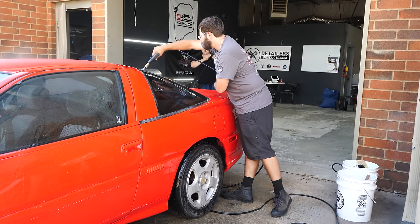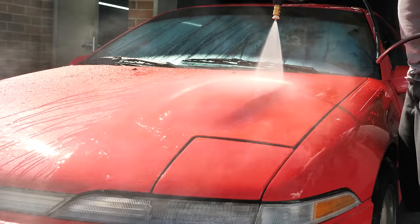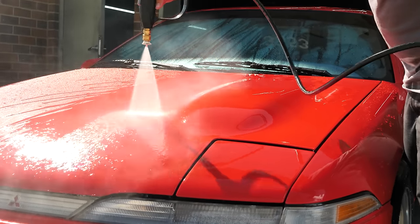There was a long process ahead of us to get this paint looking as good as it possibly can. But the first step was to give it a nice wash and pull it into the shop with good lighting to get a closer look at what we were working with.